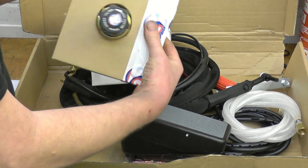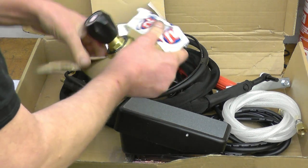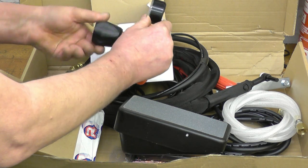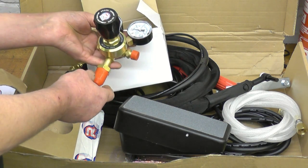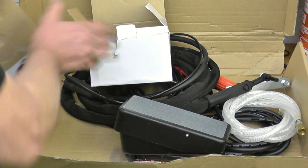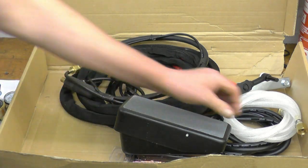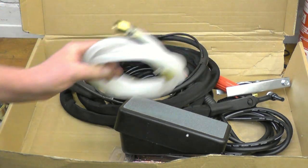There's a gas regulator — a standard argon regulator that drops your pressure down from your bottle pressure to a pressure you can use for welding. That's your gas feed that gets the gas from the regulator into your welder. We'll go through that later.